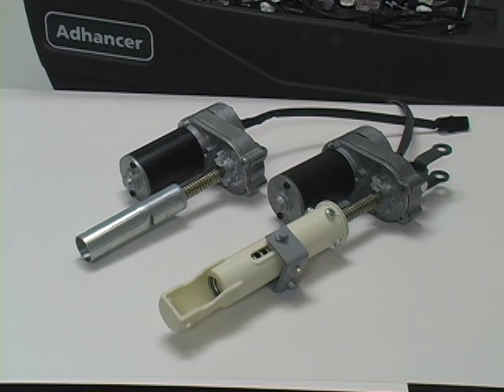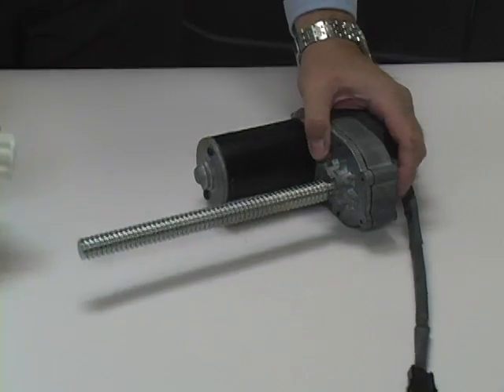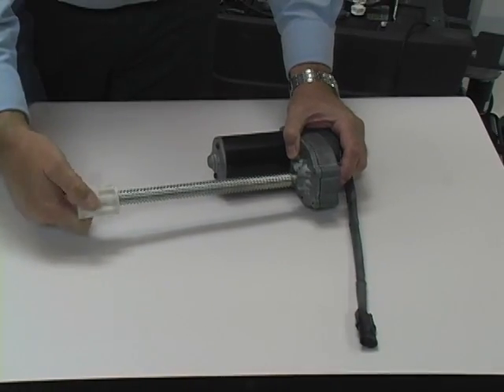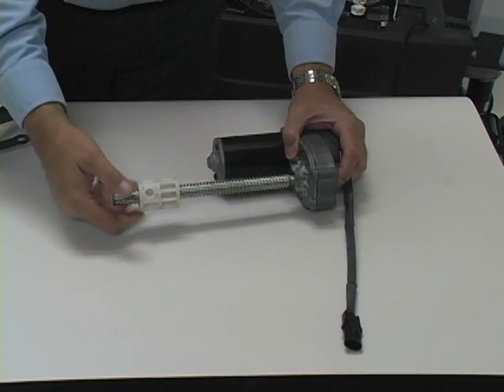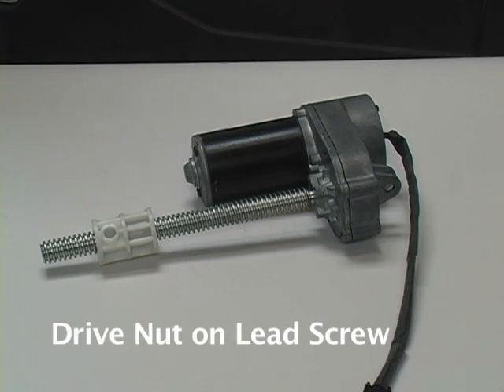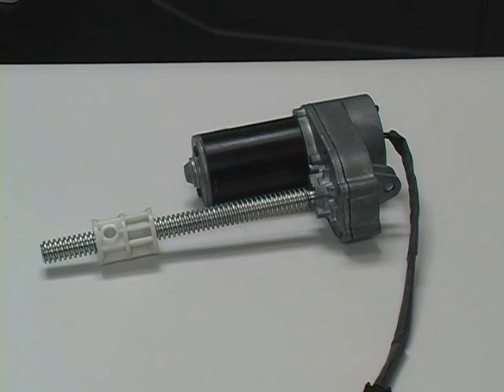Let's discuss how to set travel limits on the first type of actuator we looked at — the type with a polymer spring housing and a spring housing guide. We'll use this actuator as a typical example. Note that when you reassemble the actuator components it's particularly important to install the drive nut with the nut retainer holes in the correct orientation on the actuator. The correct drive nut orientation will be specified in your service manual.